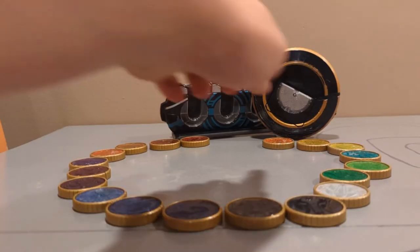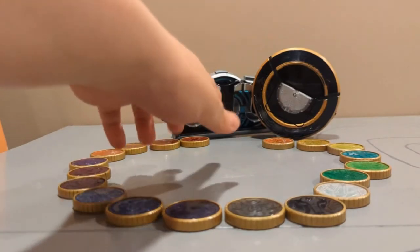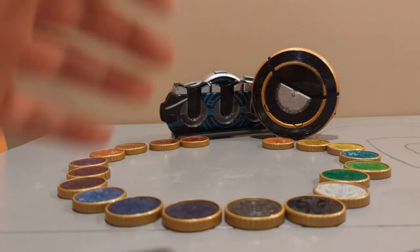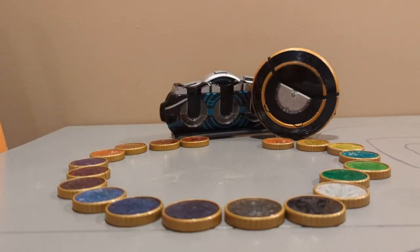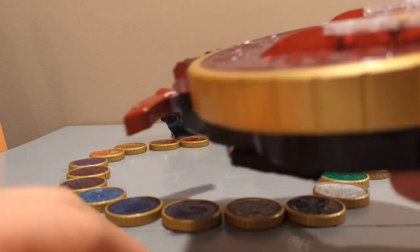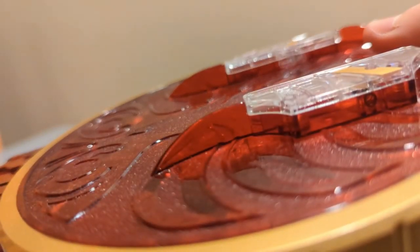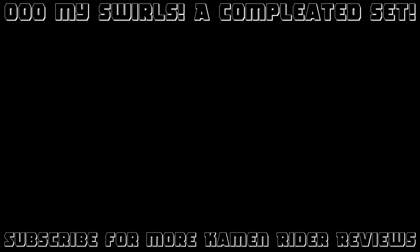Wait a second - I'm missing two metals! Great. The one combo I needed to do for every single combo in this video, and now I can't. What am I going to do now? There they are! I'm reviewing this next! See you next time. I'm ready! Bye.